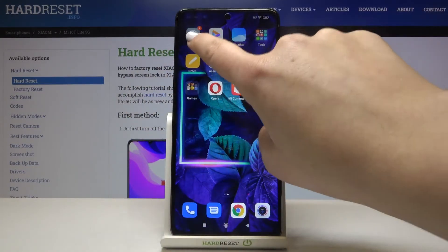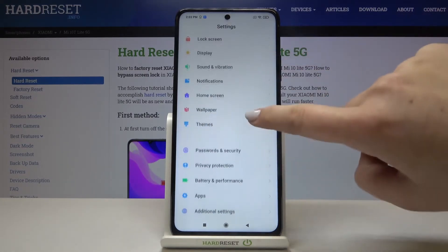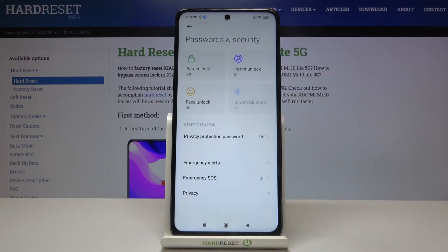First of all, let's find and open the Settings. Here we have to scroll down and find Passwords and Security. As you can see, we've got our Fingerprint Unlock option, so let's tap on it.